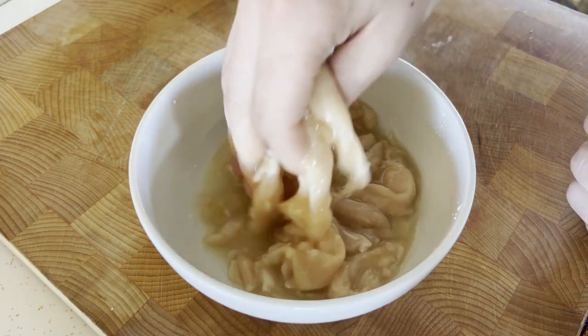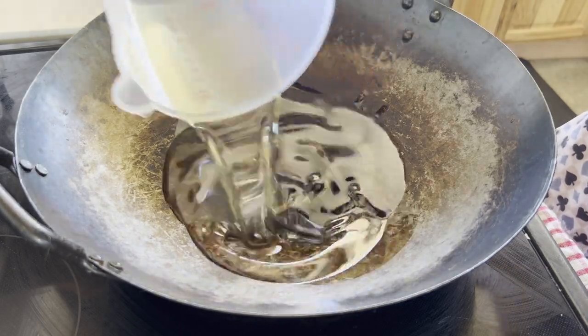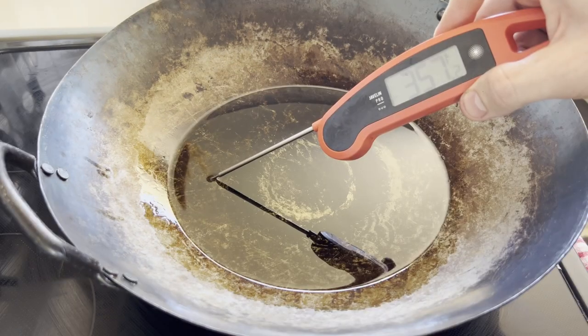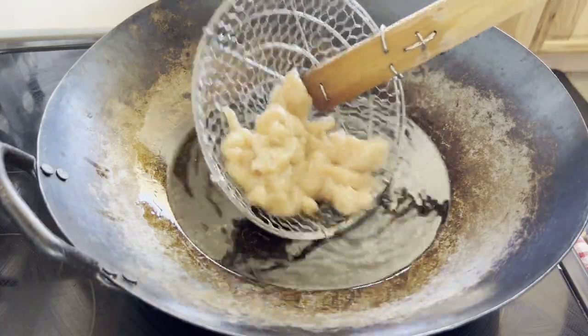Shaoxing wine, or plain water. To get an even coating and ensure the velveting mixture sticks, there are two steps: get any excess moisture out of the protein before applying this mixture to make sure it sticks well, and par cooking it in boiling water or hot oil to get an even coating.